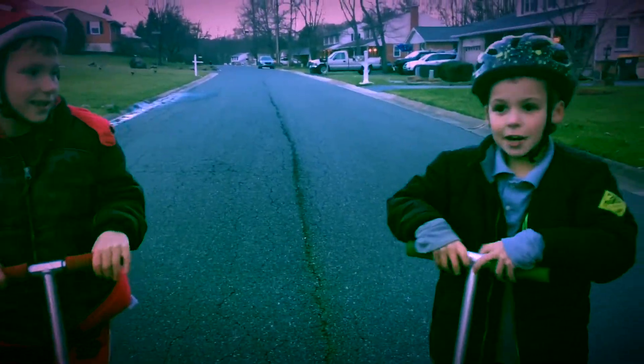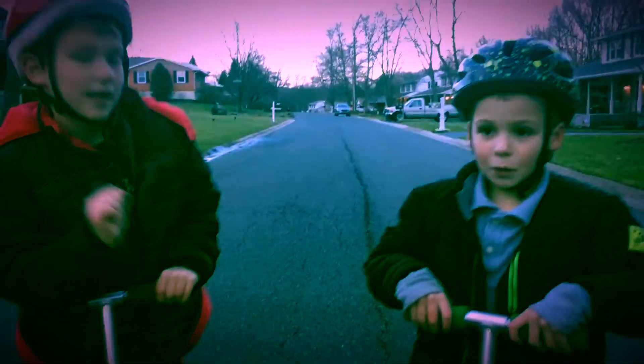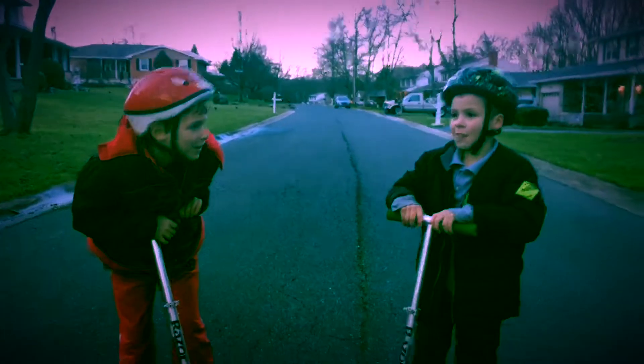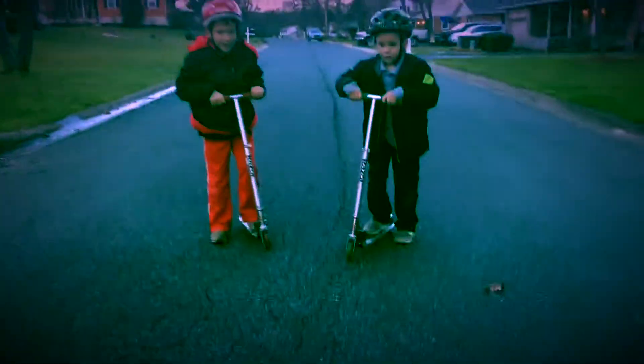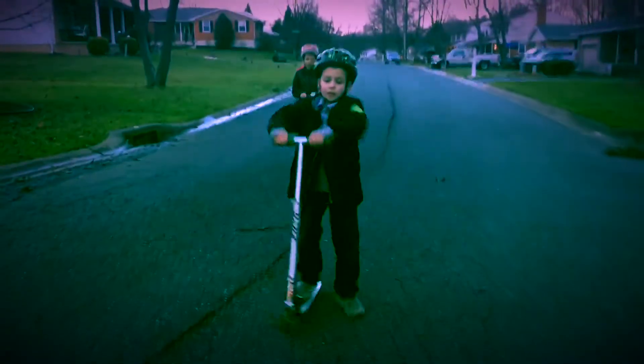This is Avery and AJ back to show you more. The first trick we're going to do is the spin wheelie, and this is how you do it. So first you stay here, ride a little, and then you stop.